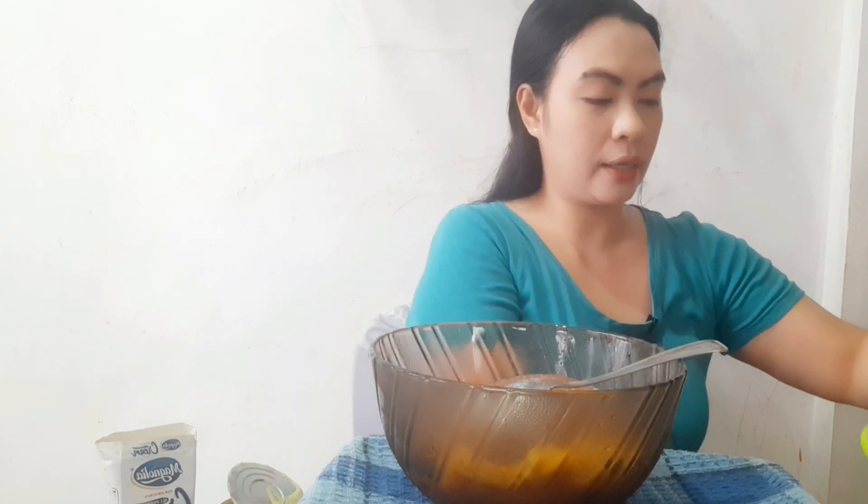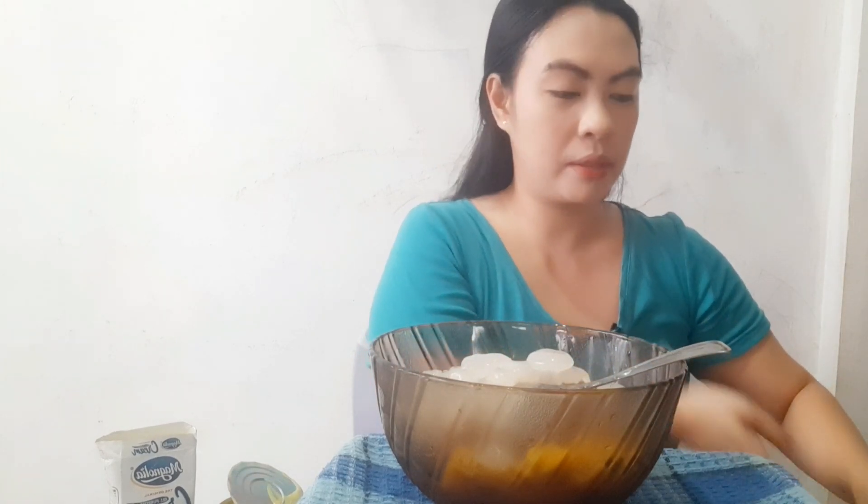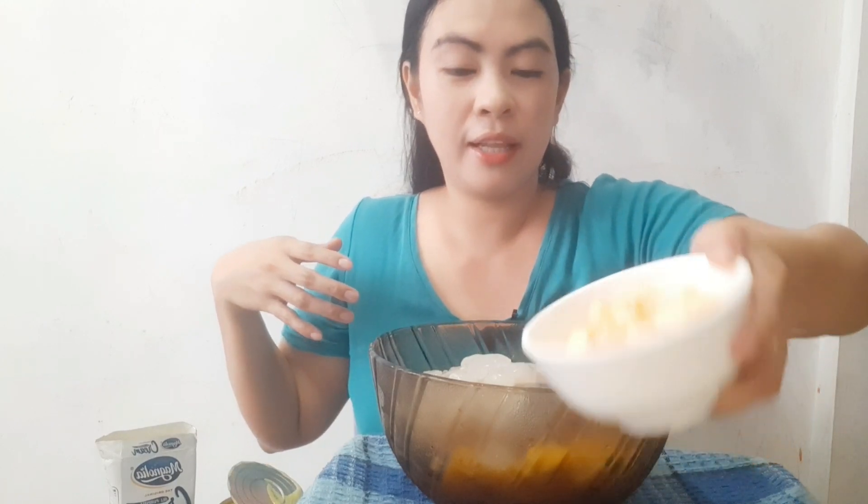So we've added our sago. Now let's also add our kaong — my favorite kaong. Make sure to drain it, guys, because the syrup is sweet too, but just drain it. And then our cheese — let's add that as well.